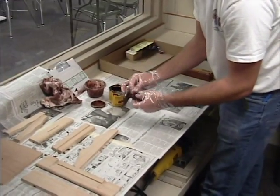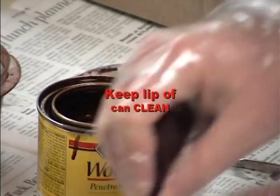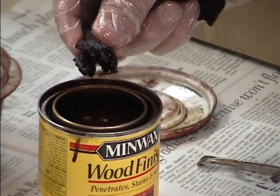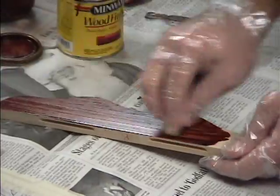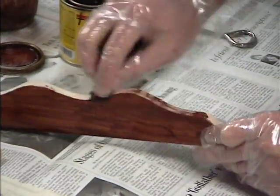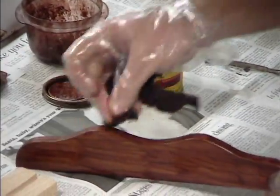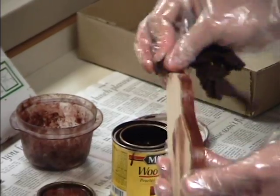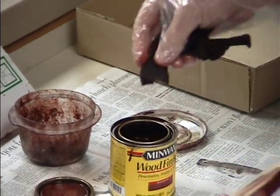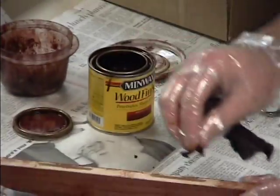When you dip these rags in the can, you don't need very much. You want to keep the lip of this can clean — this should not be a messy process. Just dip a little bit in there, take your wood and spread it around. Notice I'm not dripping any stain — it's a pretty clean process. Make sure you get your corners; corners are easily missed. A little bit of stain goes a long way. Don't miss staining any of your corners.